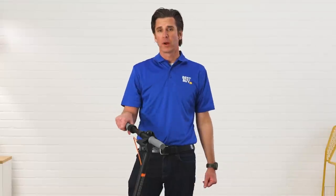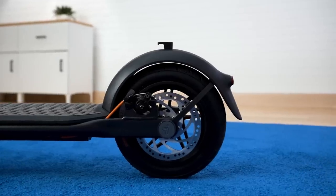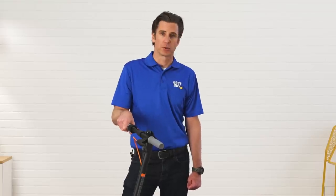One thing I want to call out right away is the tires. These are equipped with 10-inch anti-skid tires. They're tubeless. Really great if it starts raining and you're on a city street — they're going to be able to handle that type of terrain.